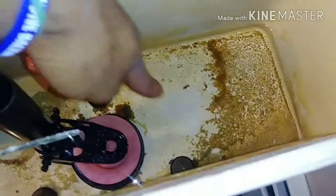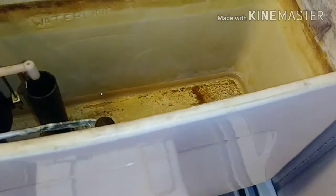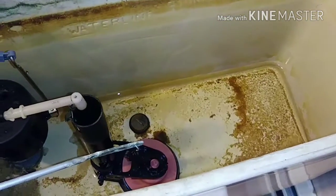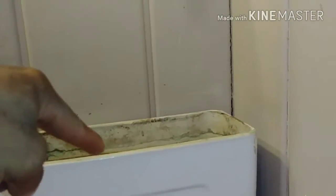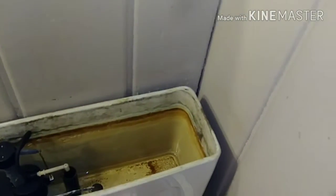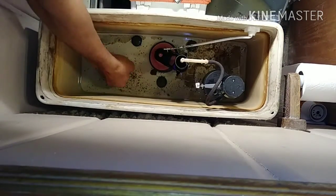I have one, two, three screws that are holding the water holder for the toilet bowl in place. I've already sprayed the bolts down — this one under here, this one here, and one in the back. I don't know if y'all can see it. So get the water out first, and if you can put some plastic around to get as much water as you can, try to get this thing off and see if we can run to the hardware store and get a gasket.